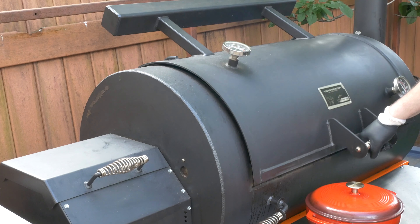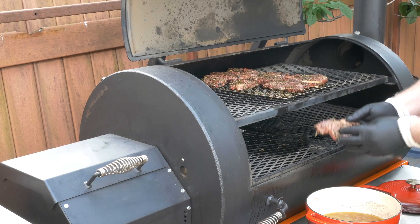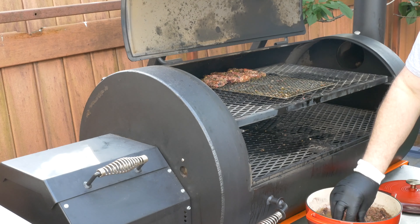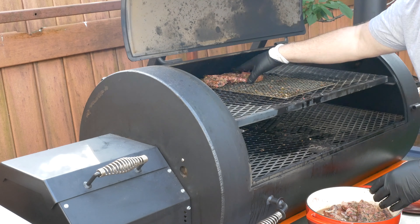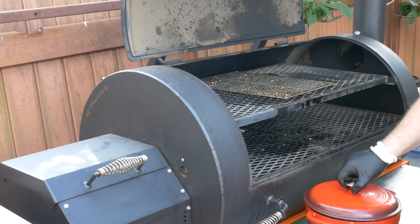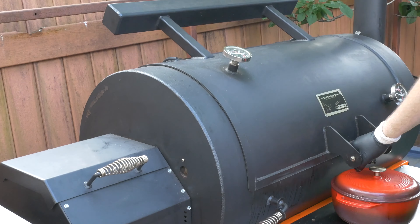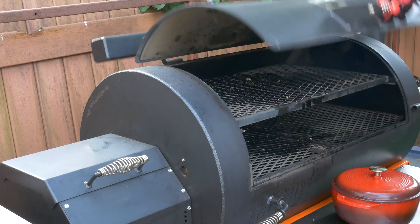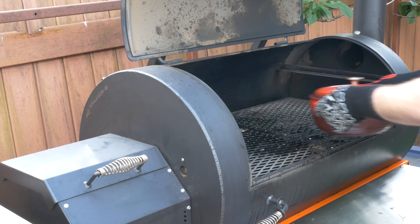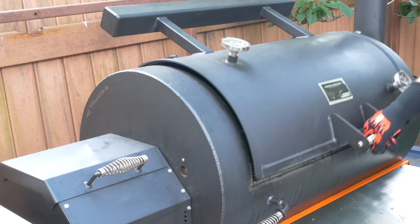The chops have been taking on hickory smoke for about an hour. I'll move them into the Dutch oven to braise — they'll cook down and eventually be immersed in the braising liquid. Then I'll put the Dutch oven in the smoker. Actually, first I'll go get some heat gloves so I can take that shelf out so the Dutch oven will fit. Now I'll put the Dutch oven in the smoker. We'll let them braise for two hours and come back and check on them.